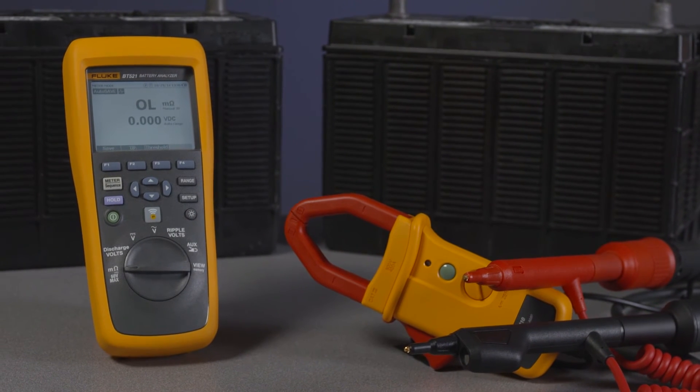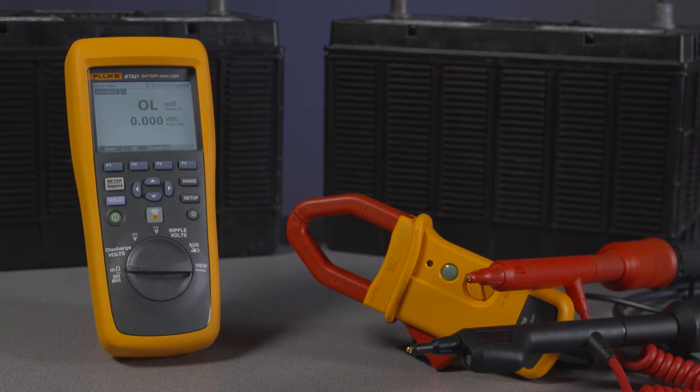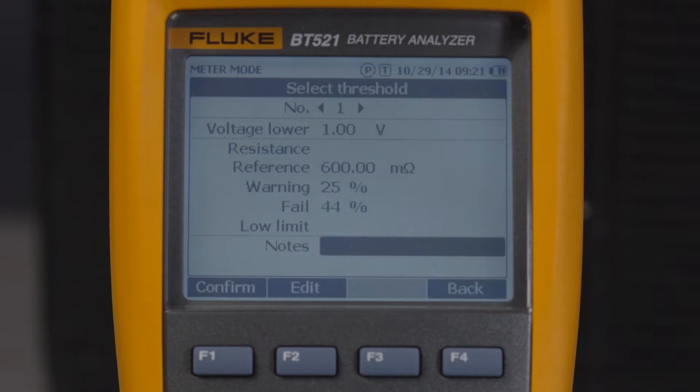Welcome to the Fluke 500 Series Battery Analyzers Video Manual. Today we're going to walk you through setting thresholds.